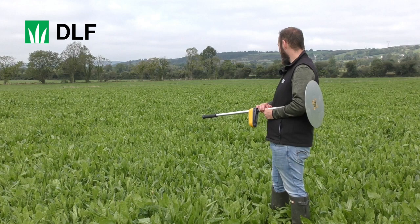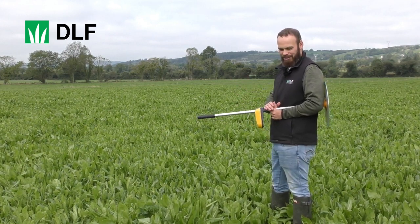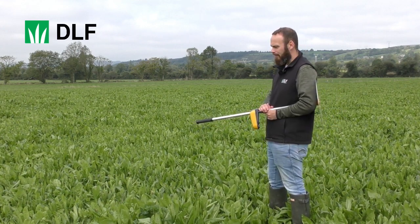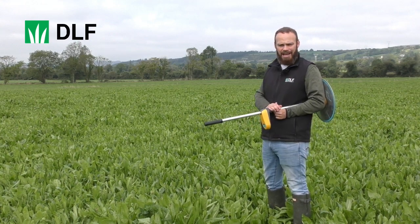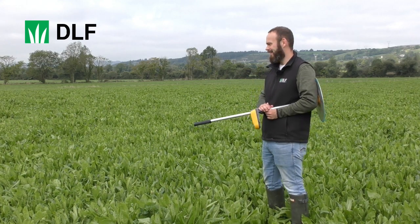This was sown this year and it looks really well in its first year. We've got everything here — all the plantain, all the chicory, all the clovers are here. We'll see how it goes next year, see what survives and how long it survives for. We'll keep an eye on it and there'll definitely be updates to come over the next couple of years from this field.